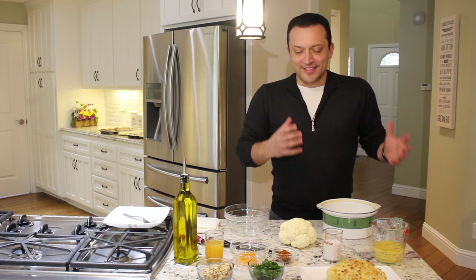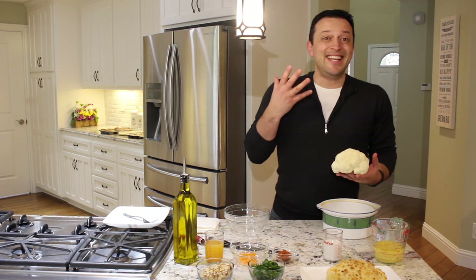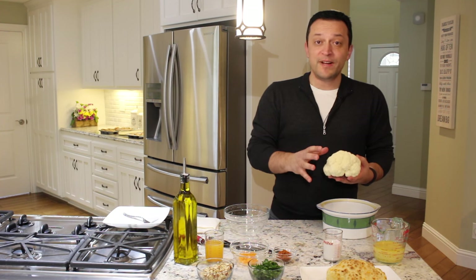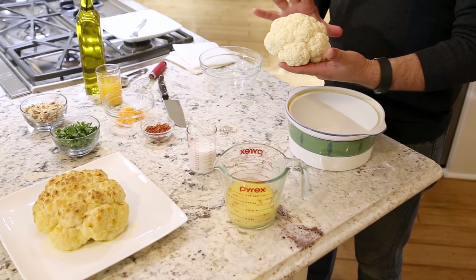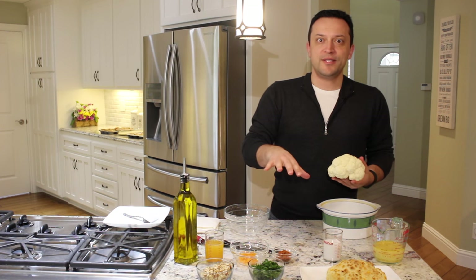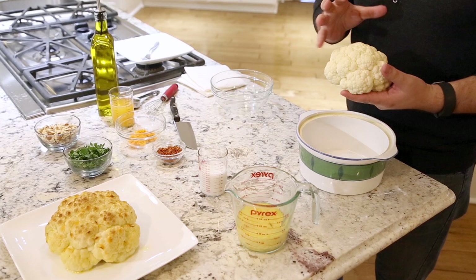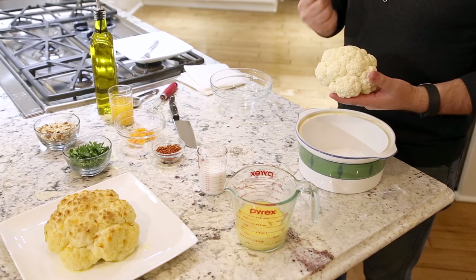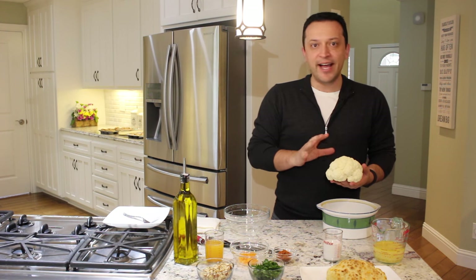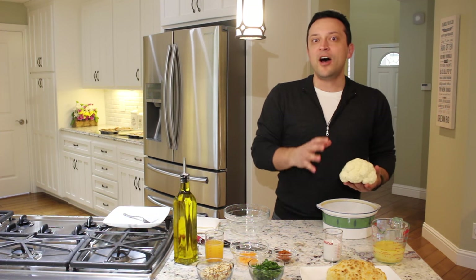Welcome back to The Cutting Board. Today we're going to be featuring a vegetable that is really versatile. Cauliflower is one of those vegetables we're going to use the whole thing today — it keeps its moisture when roasting. A lot of vegetables lose a lot of moisture when you roast them, but cauliflower actually keeps its moisture really well. And because cauliflower itself doesn't have any strong flavor of its own, it's going to absorb a lot of other flavors.